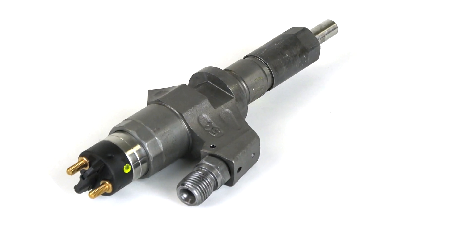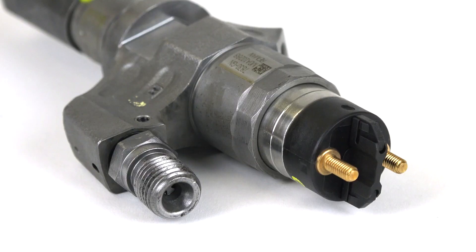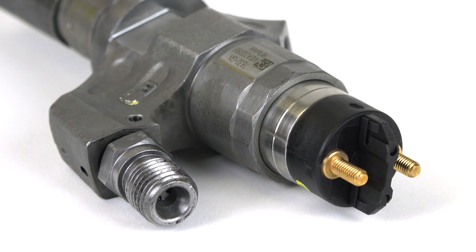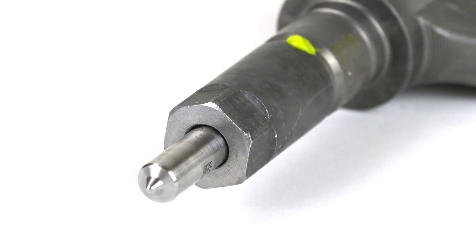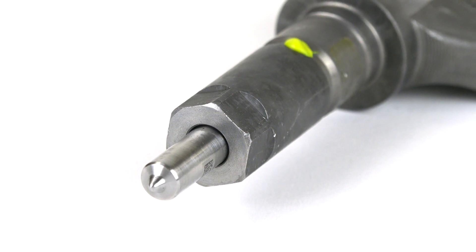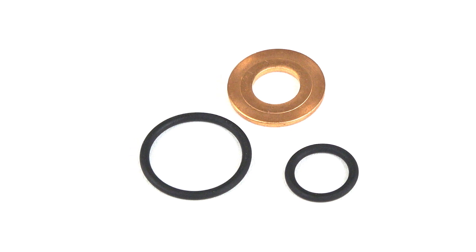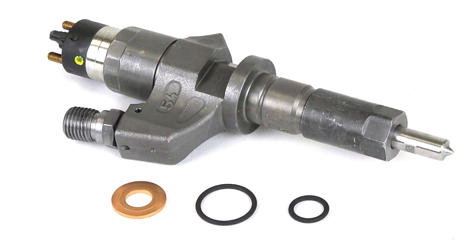Each injector is remanufactured and tested to perform at factory flow and horsepower rating. Extra steps and testing during the remanufacturing process result in a dependable component that has been put through advanced end-of-line testing for delivery, leakage, and opening characteristics.